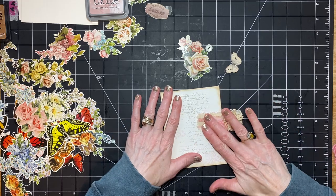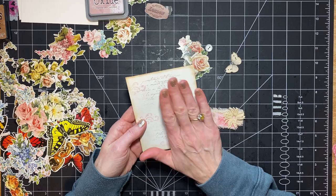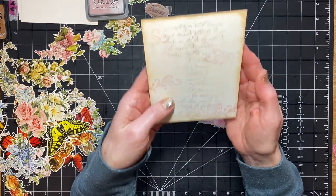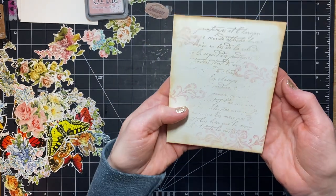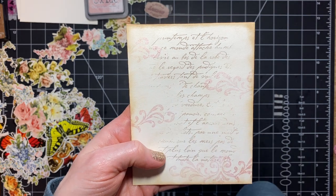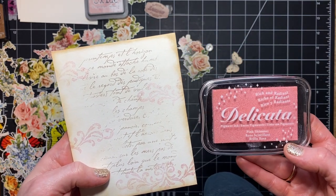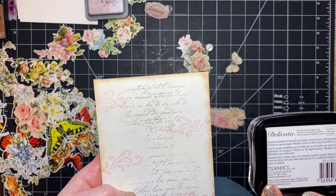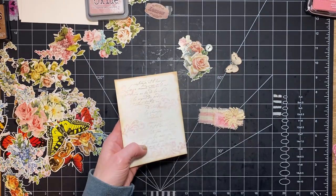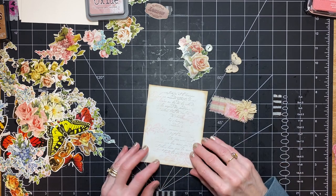So what I did so far on this one is I stamped some script and then I did some very light pink — it's kind of like a sparkly pink. I think it's this pink shimmer. I don't know where I found it, yard sale or thrift store, because I've had it for a really long time.